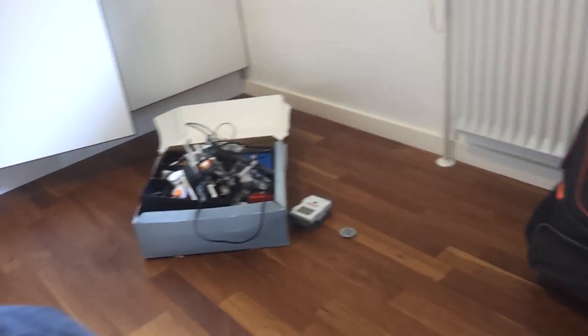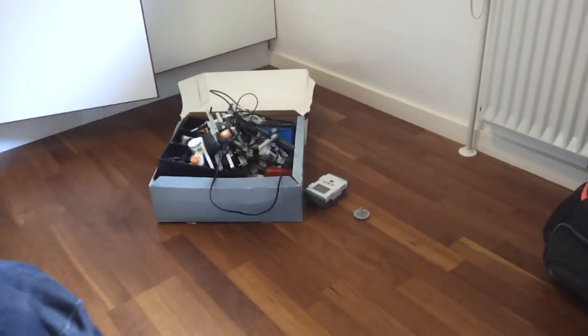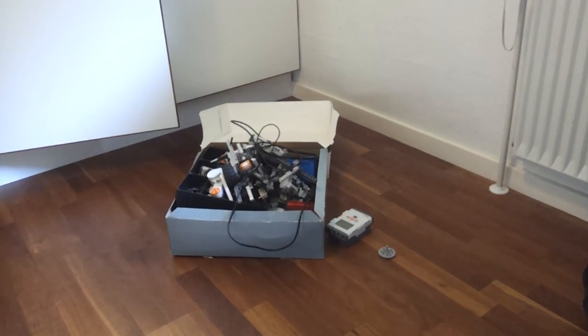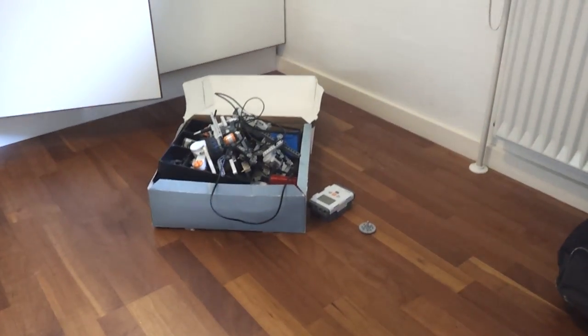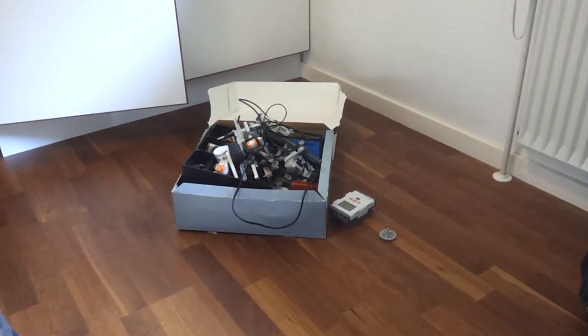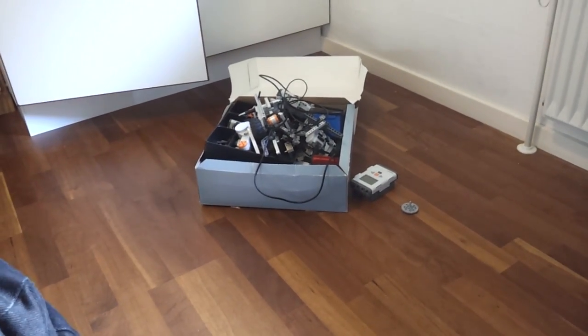Hello everyone and welcome to this video. As you can see by the title, we are going to be doing something using a Lego Mindstorm NXT, and what we're going to be making is a Wi-Fi controlled vehicle you can operate anywhere within your Wi-Fi from your computer.